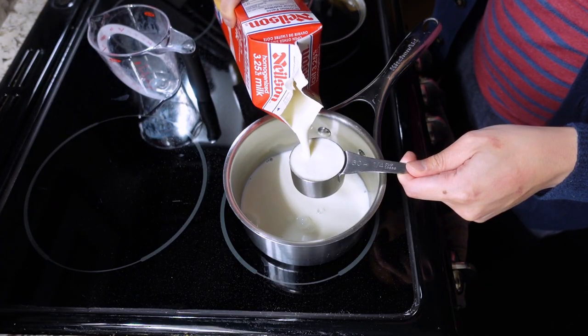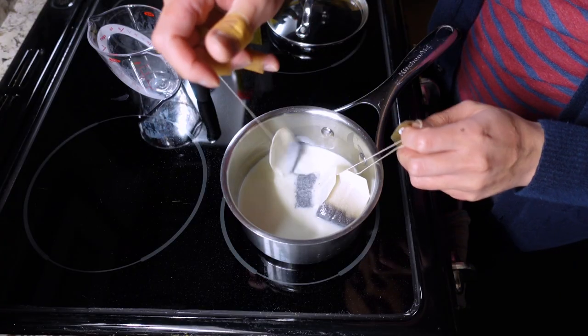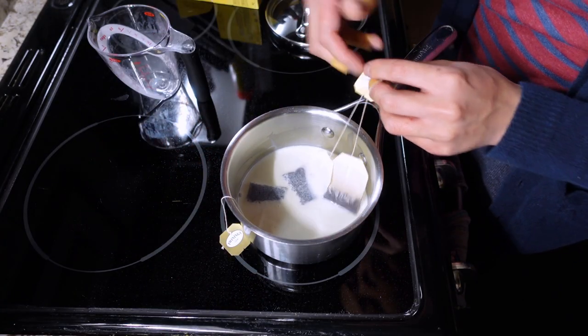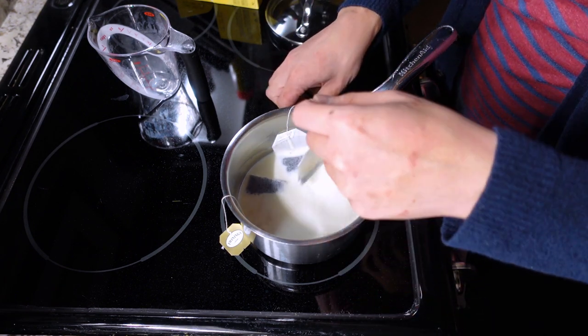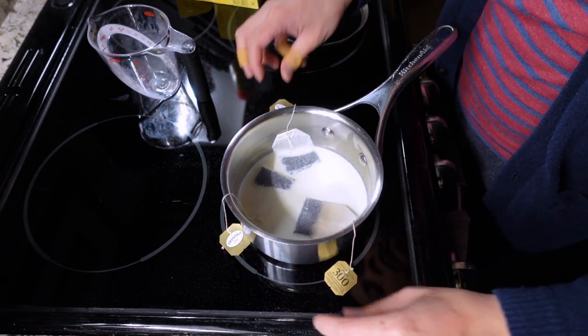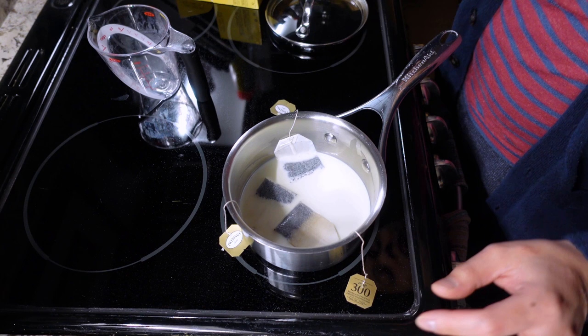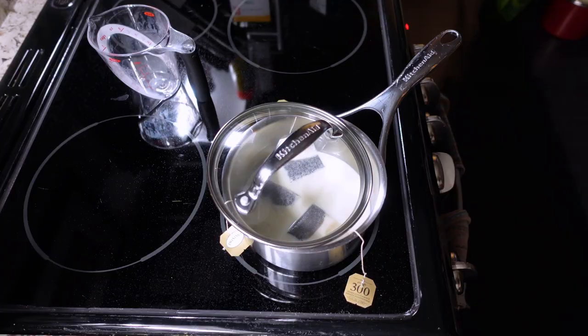In the first step you're supposed to have a saucepan of milk — about 120 mils — and then three earl gray tea bags. I haven't tried using loose leaf tea with this recipe but I'm sure you could use that as well. There's no particular reason why I'm using Twinings tea bags, it's just the one that's available to me and I've been using that brand for years.